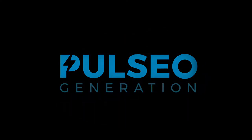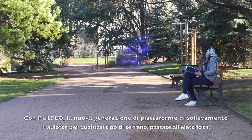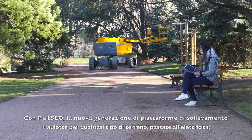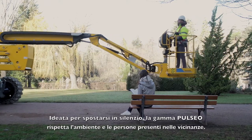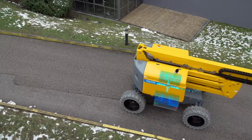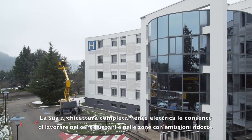With Pulseo, Howlett's new rough-terrain MUPE generation, electrical-powered solutions are taken to the next level. Designed for silent operations, the Pulseo range is respectful of the environment and people nearby. Its 100% electrical architecture makes it ideal for work in city centers and low-emission areas.